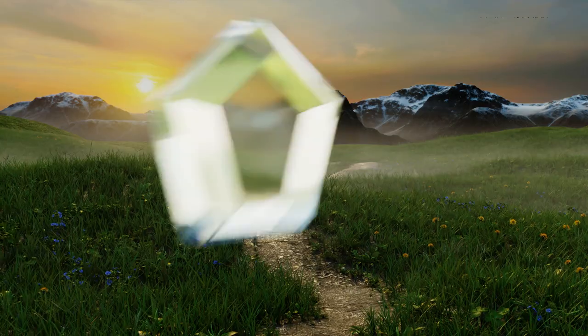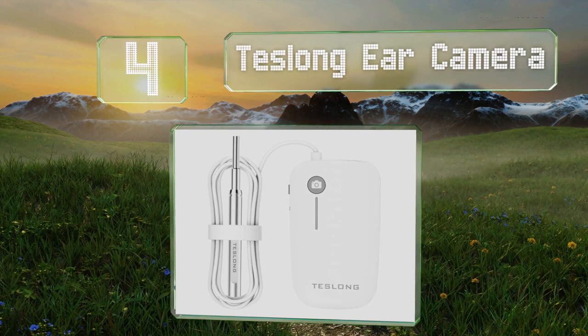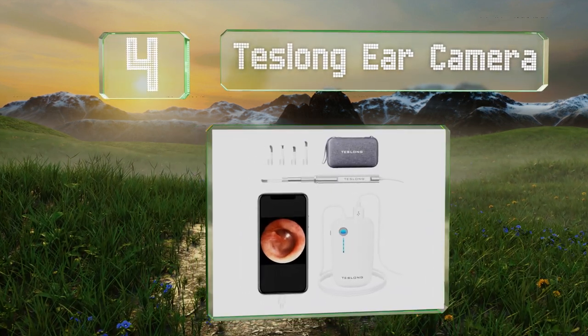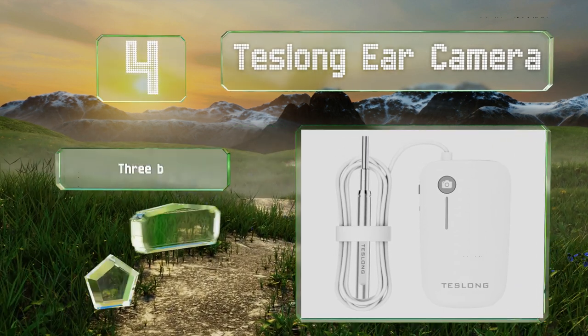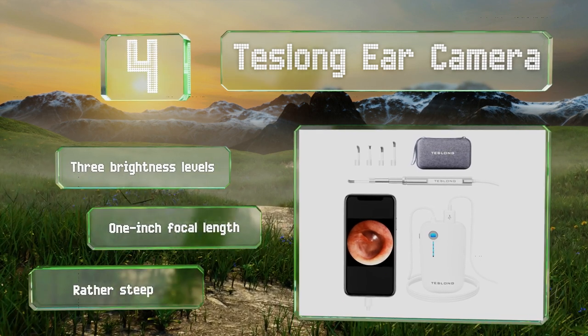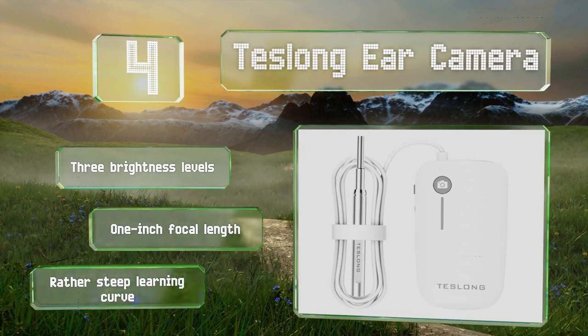At number four, the Teslong ear camera is compatible with both Apple and Android devices and can run for up to three hours on its rechargeable battery. It comes with four sizes of silicone ear picks for wax removal, features three brightness levels and a one inch focal length. However, the learning curve is rather steep.